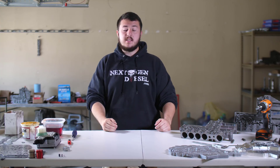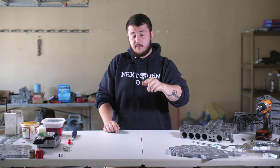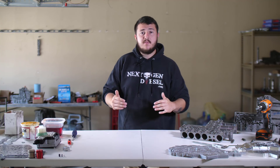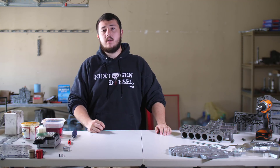What's up? This is Nate from Next Gen Diesel and today we're going to talk about the 68RFE valve body and we're going to explain everything you need to know to make sure your valve body is not a problem down the road. The 68RFE valve body is a huge problem for absolutely everyone with this transmission, and if you have a 6.7 Cummins you probably know what I'm talking about.